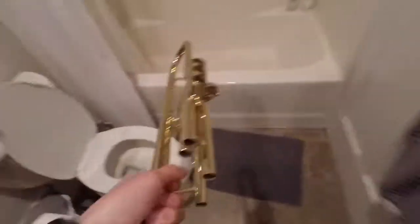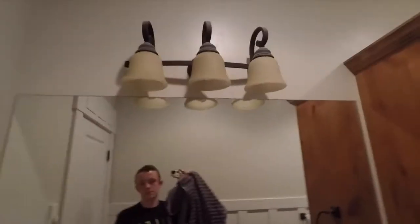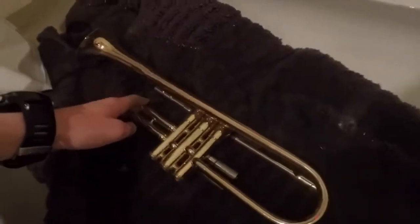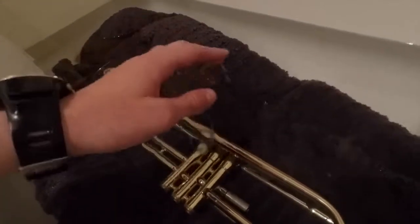Next we're going to move on to the actual trumpet body. Take this towel and lay it in the bottom of your tub so it doesn't get any dents. We're going to do the same thing as we did to the small parts - we're going to fill this up with lukewarm water. There we go, we've put the trumpet into the water and completely submerged it. Leave it there for about half an hour to an hour.